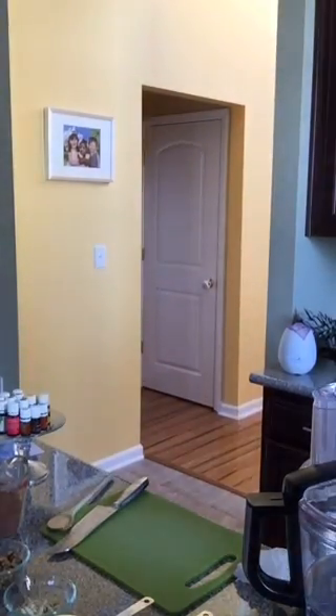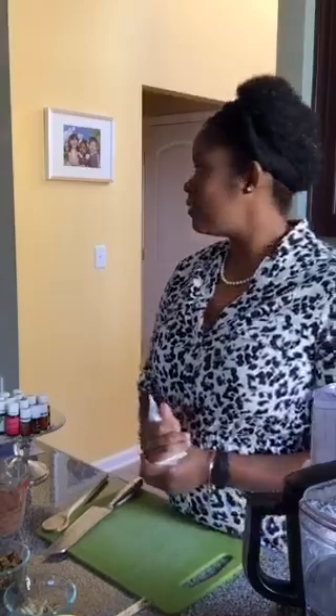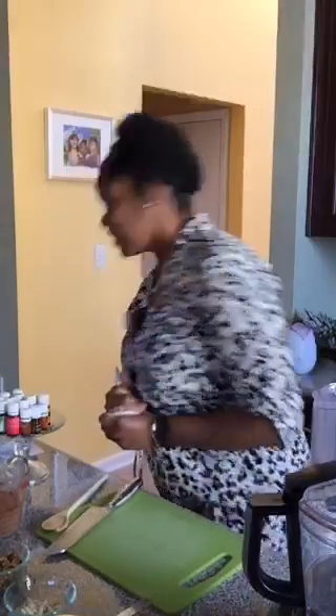Hi everyone, thank you so much for joining again. Welcome to part two. I am Luana Fiol. I'm a wife, a mom of three little ones, and I'm a nurse practitioner. And today I'm going to be making a few chocolate recipes with you.